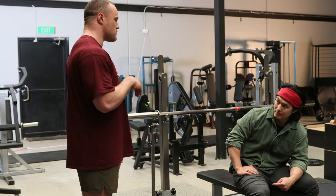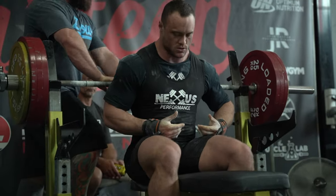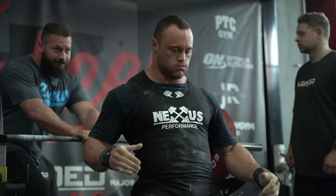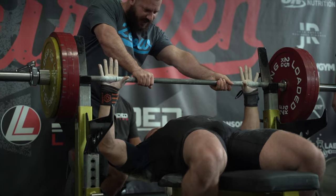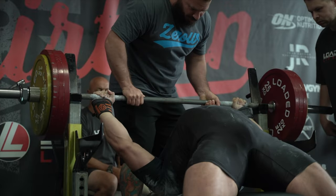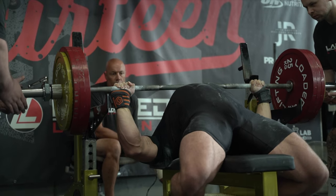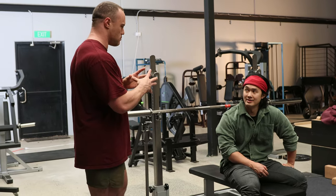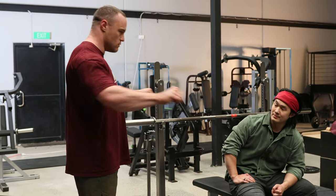Not everybody's going to have a big arch. I spent years focused on the arch in a negative way — when I first started I looked at the best guys, saw a big arch, and decided that must be the secret, ignoring their gigantic pecs and arms. I really focused on the arch and it did lead to a better arch, but unfortunately the bench didn't come with it. I don't think you should focus on getting a bigger arch — focus on tension, and the arch is a byproduct.